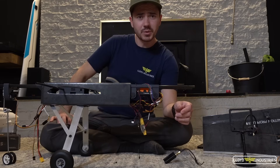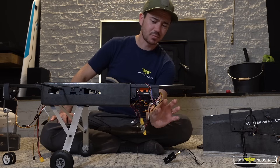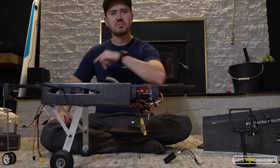I think I'm just going to 3D print a piece that slides on behind the autopilot and I'll hold it somewhere about here, so it should sit right about here. Let's give it a shot.